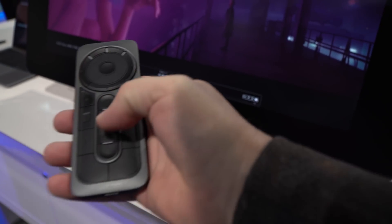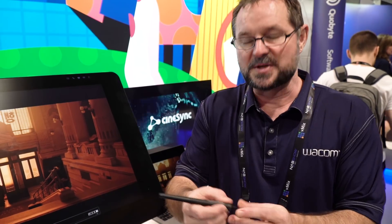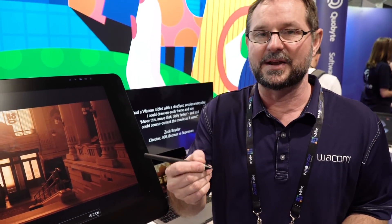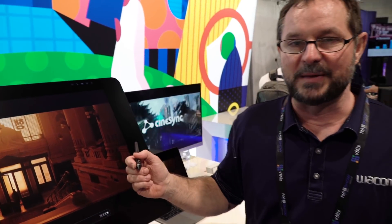We have the new Pro Pen 3D, which translates to a three-button pen. For all you people working in 3D apps that needed that three-button mouse, we can simulate all three of those buttons right here with the pen — so I've got precision anywhere I want with all of my button controls that I'd normally have with a mouse.